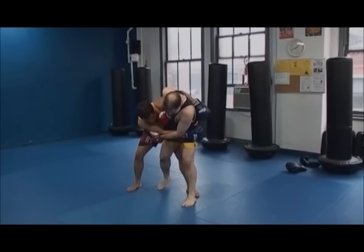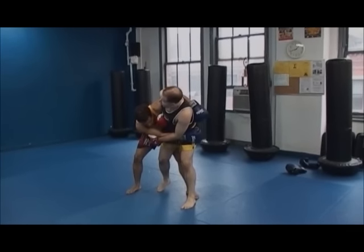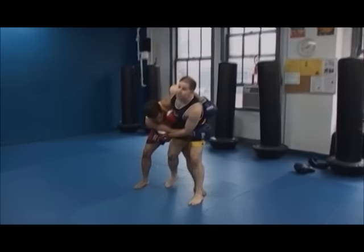Now, here, what's going to happen is I'm going to sweep his inner thigh out with my leg, and I'm going to lean forward.